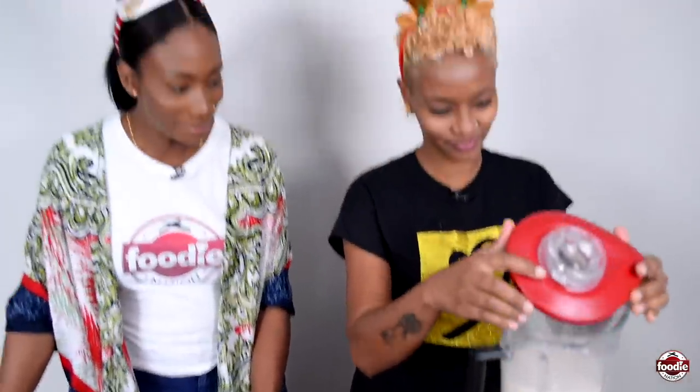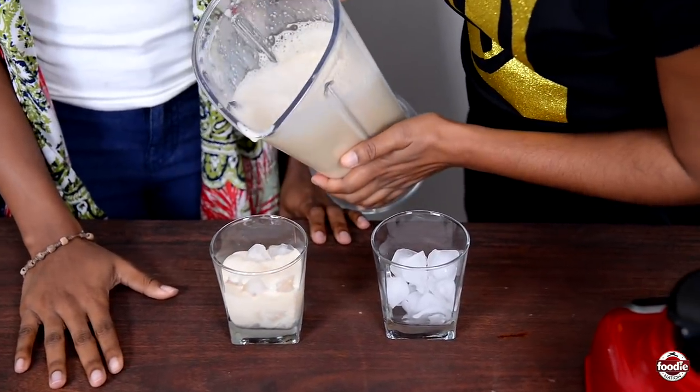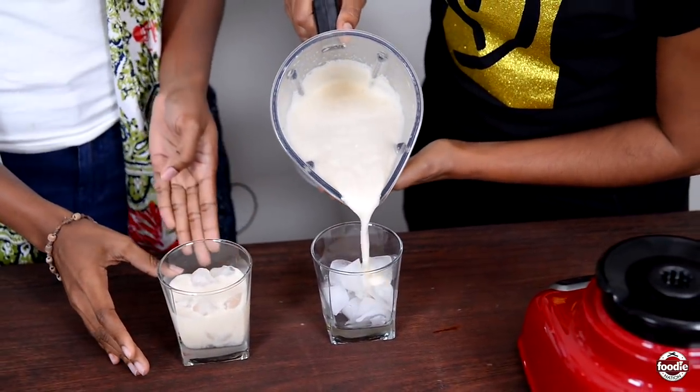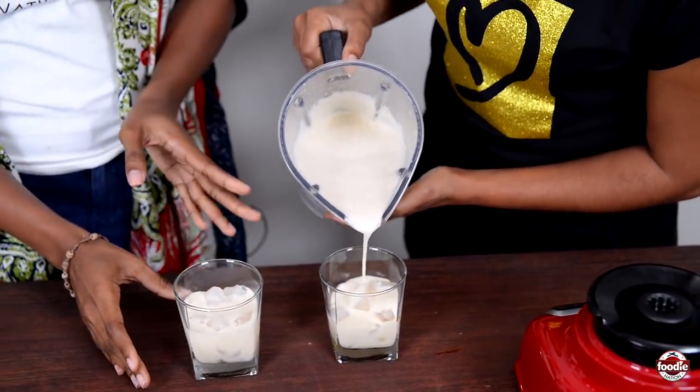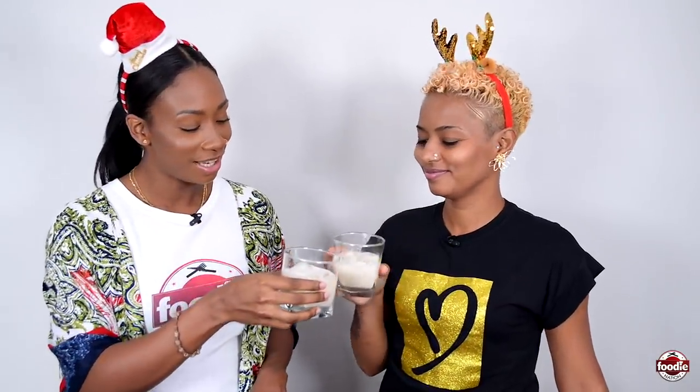Cover it up and blend it until everything is combined. Of course you get a glass with some ice — we need two glasses on ice. Share with me now — we're ready! You first. Very good — this will do for a good first glass. Pace yourself! I love the smell of the spices. Cheers!